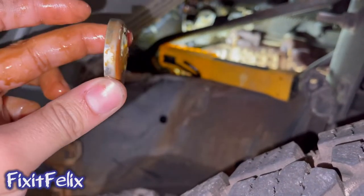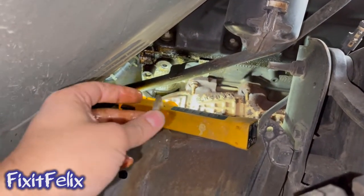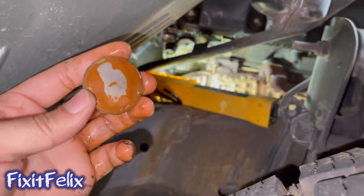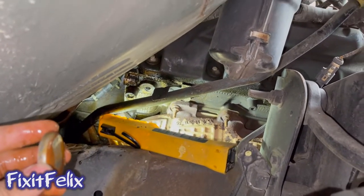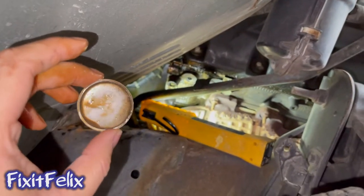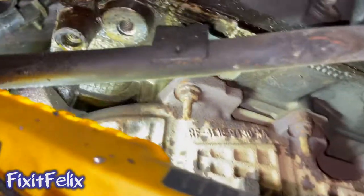I'm gonna try to push this back in — push it inside. It's just hard because there's no angle for me to use a hammer or something to smash it in. But yeah, this is where the water was coming from. I thought I had a broken hose, but I was looking and couldn't find anything, so I found out it was this bad boy. This is how it looks without the seal or the plug — I don't know what it's called.